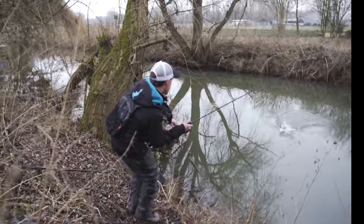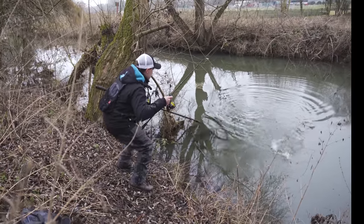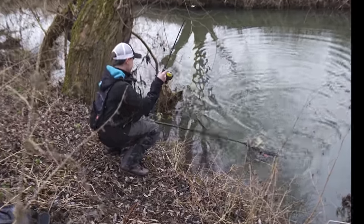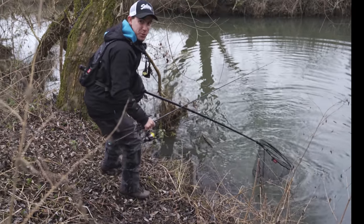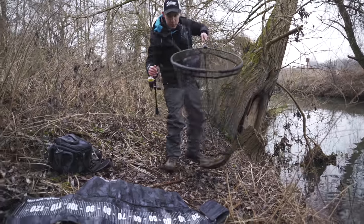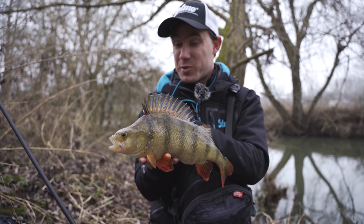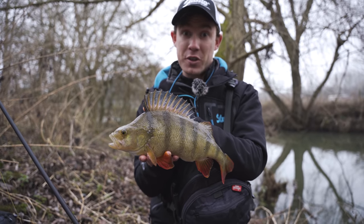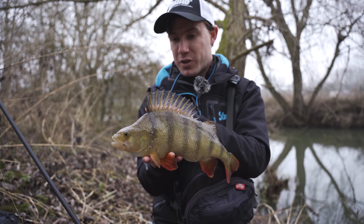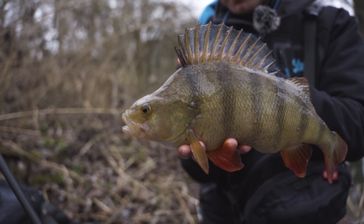In again! The perch have switched on this morning. I was just about to explain how I like to fish the bullhead in small rivers like this one when I was interrupted by this fish on just my first cast after I released the last one. Second take already - once I get this back, I'll explain how I fish it.